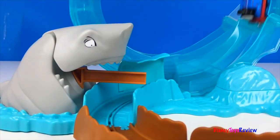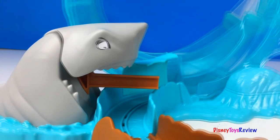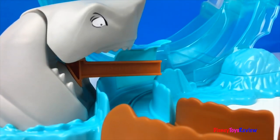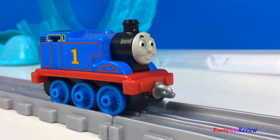This set is lots of fun. Wow, this set is lots of fun. Wow.